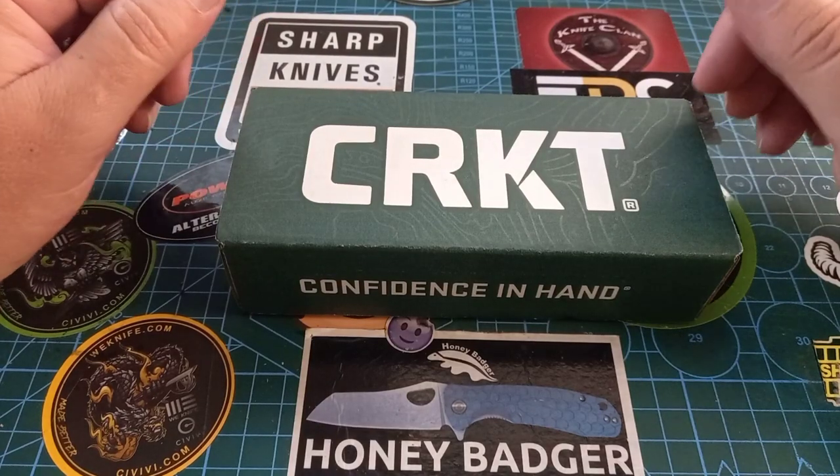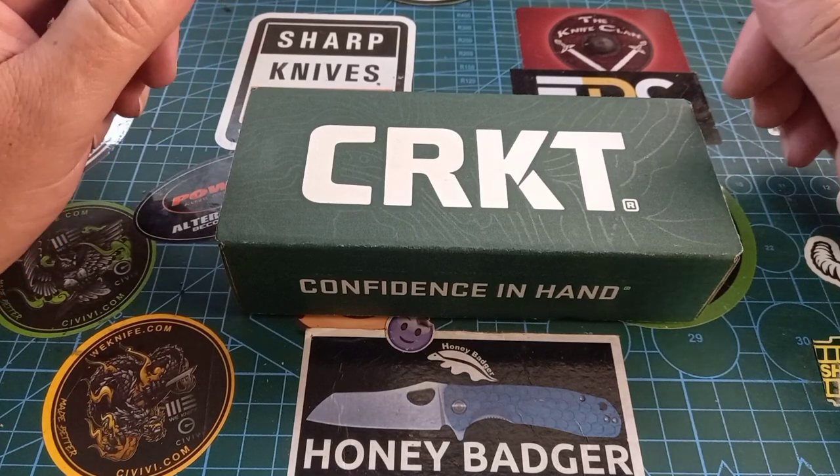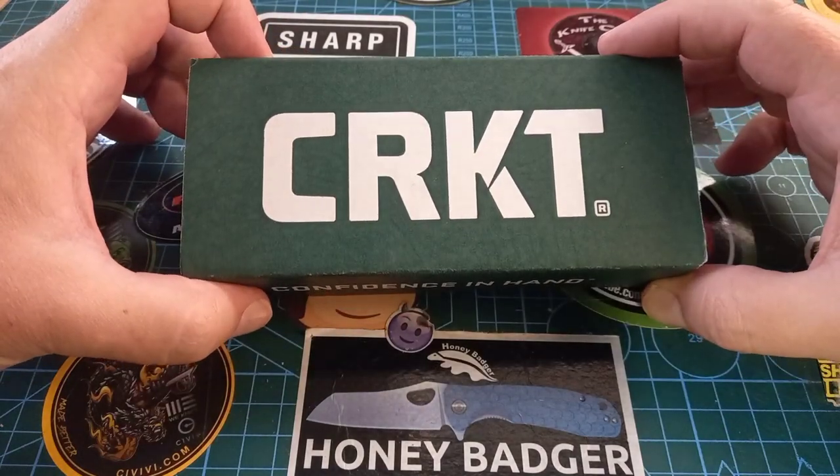Hey world and welcome back to Stuff We Do, where we do all the knife stuff you love — knife reviews, knife tests, knife modifications, and outdoor stuff with knives. Today we are talking CRKT.